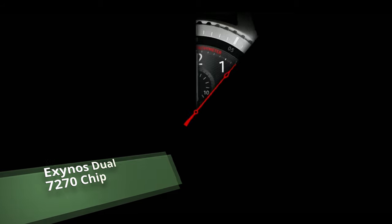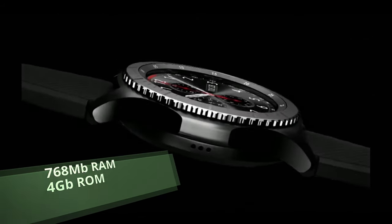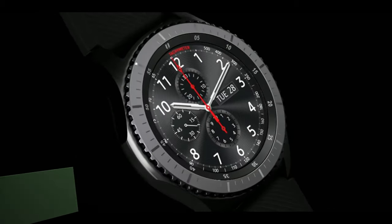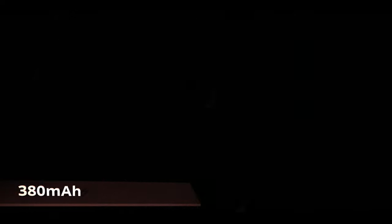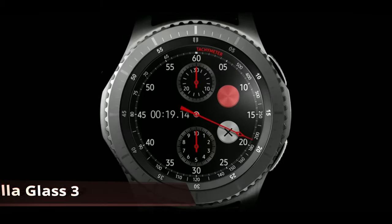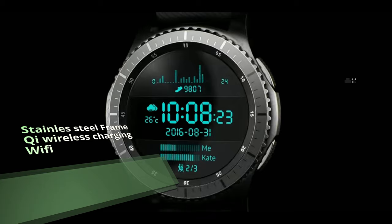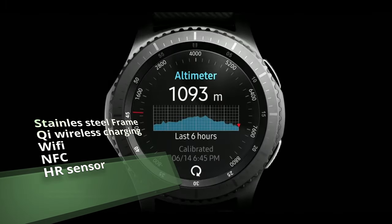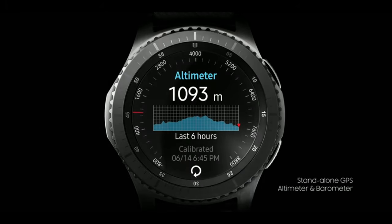The Gear S3 is powered by the Exynos 7 Dual 7270 chip, 768 megabytes of RAM, a 1.3-inch Super AMOLED display, 360 by 360 resolution, a 380 milliamp-hour lithium-ion battery, and it weighs around 63 grams. It has Gorilla Glass 3, IP68 dust and water resistance, a stainless steel frame, and also supports Qi wireless charging, Wi-Fi, NFC, and a heart rate sensor.